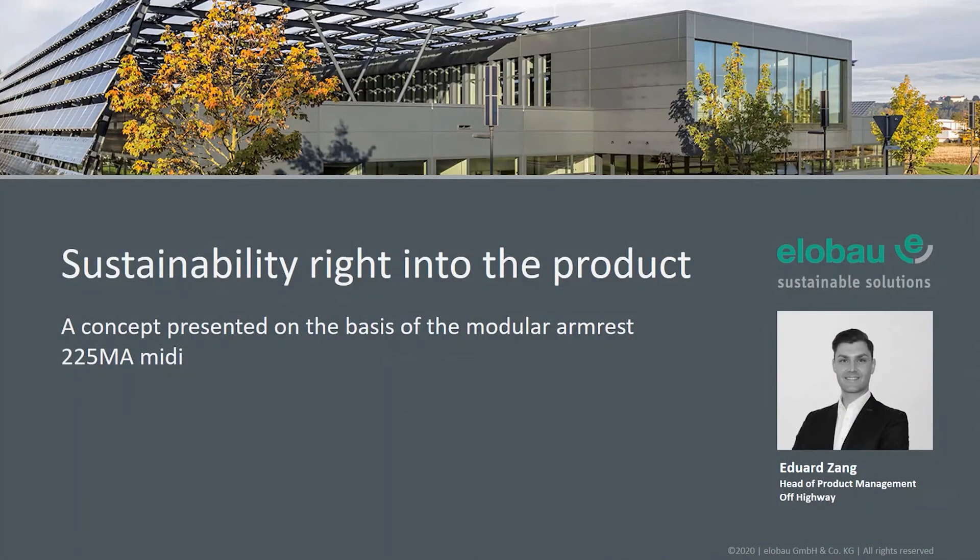Thank you, Diana, and welcome to the presentation: 'Sustainability right into the product concept', presented on the basis of the modular armrest 225MA MIDI. Some words about me: my name is Eduard Zang. I am with Elobau for about 11 years and I started in product management in 2010. Since the beginning of this year, I am the head of product management for the off-highway sector.